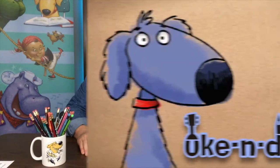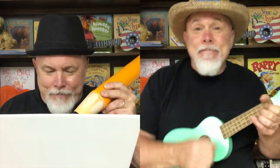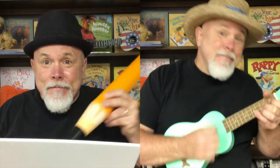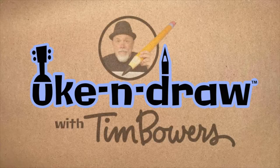Hi! Let's draw a penguin from a bean shape. Sketch or strong, let's have some fun telling stories — you can draw!